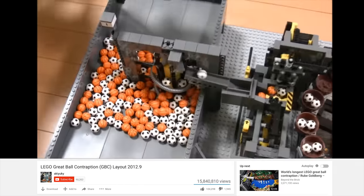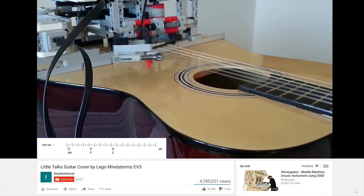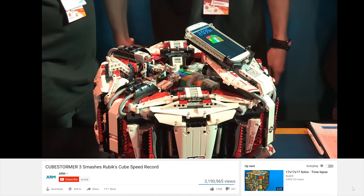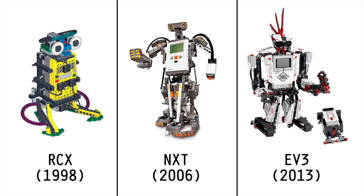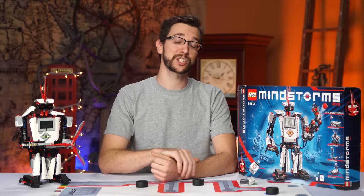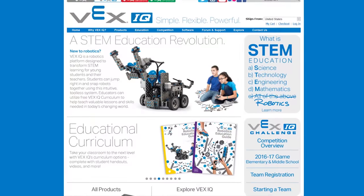If you don't believe me, just search for Mindstorms on YouTube to be blown away by some of the incredible things that people have built and programmed using these kits. The LEGO Group has continued to update the Mindstorms platform over the years with RCX, NXT, and finally EV3 — the kit I'll be reviewing today. I know I'm three years late to the party, but this is still their flagship robotics kit, and I wanted to see how it stacks up against new competitors like VEX IQ.